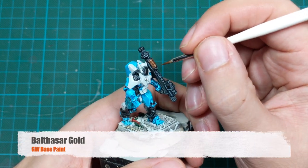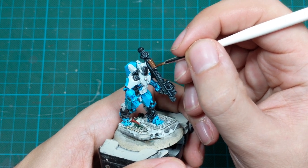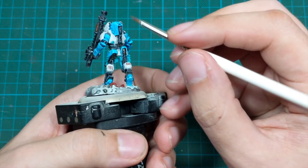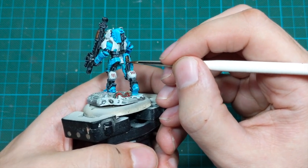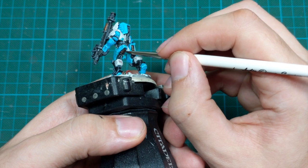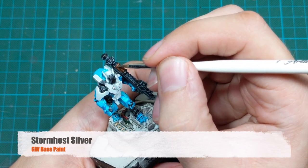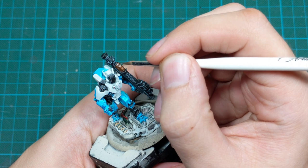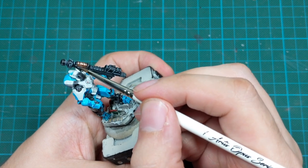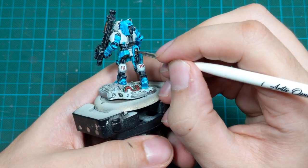The bulk of our job is almost done — now it's time to paint some details. I will go back to Baltazar Gold and repaint the pistons on his legs and the barrel on his rocket launcher. Then I will use Stormhost Silver to draw just a few sharp highlight lines at the top and on the sides as edge highlights, and as well on the back of his legs on the pistons — just a very small highlight at the top areas of those pistons.